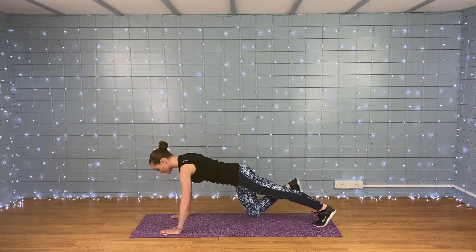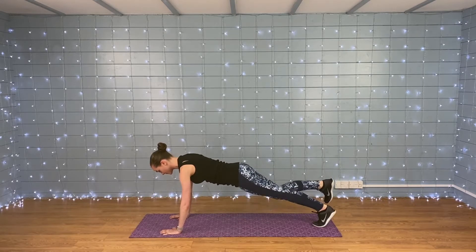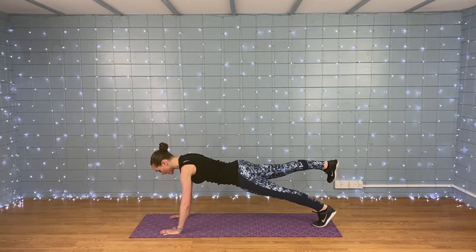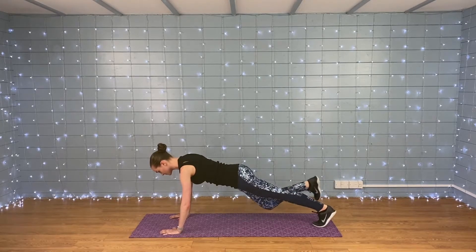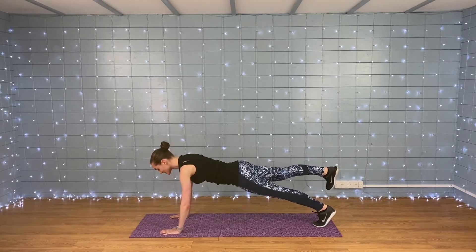Push the mat away with your hands. We want this movement to be slow and controlled. Nice everyone — we're over halfway, nearly there. Last few seconds.